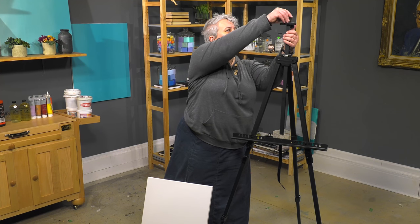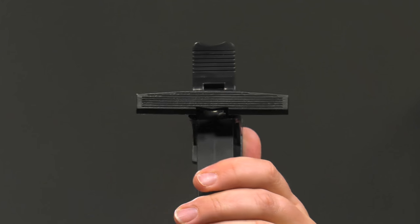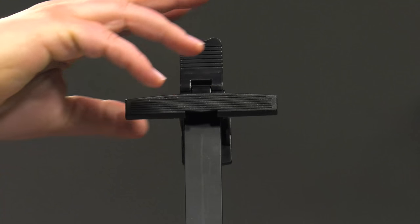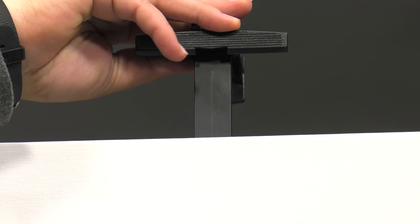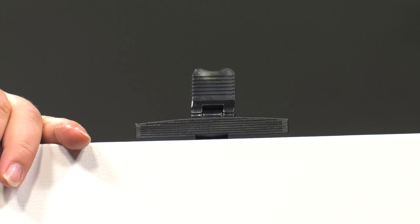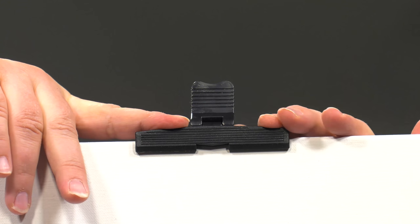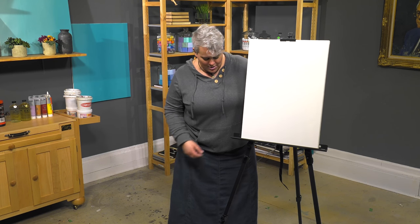A great feature is this spring-loaded clamp that gives you the ability, even in really windy conditions, to slide it down into the bracing system on the mast. It actually pushes forward and holds that back so it's not going to be rattling back and forth like a lot of field easels will tend to do.